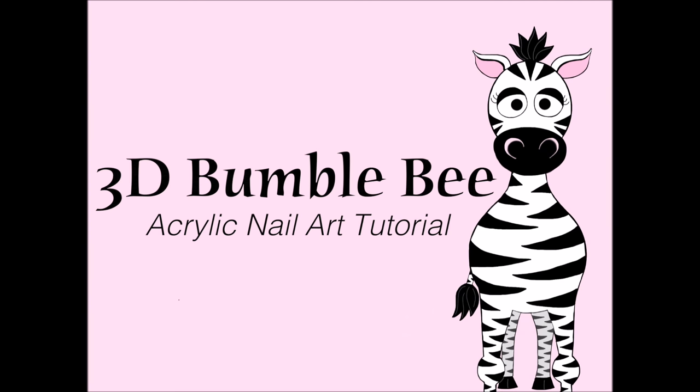3D Bumblebee Acrylic Nailer Tutorial by Hot Pink Superpolish. Hi everyone! So in today's video I'm going to be doing a 3D Bumblebee that's actually sitting above the nail's little spacer underneath.